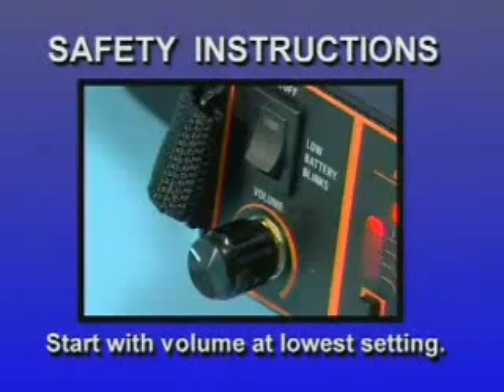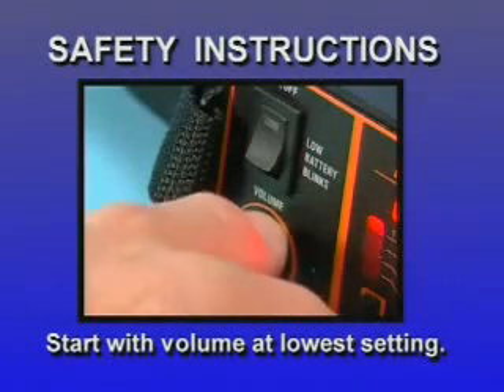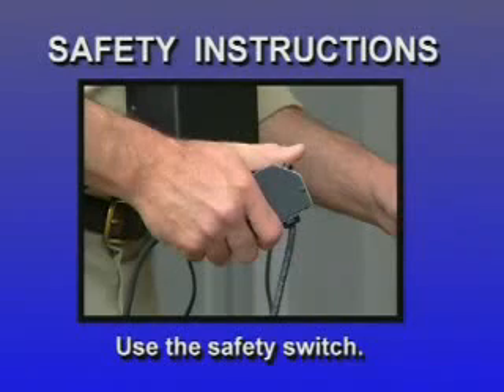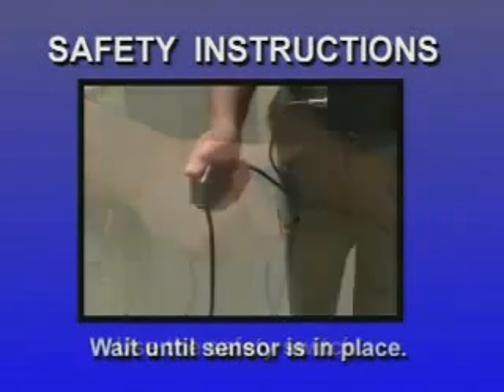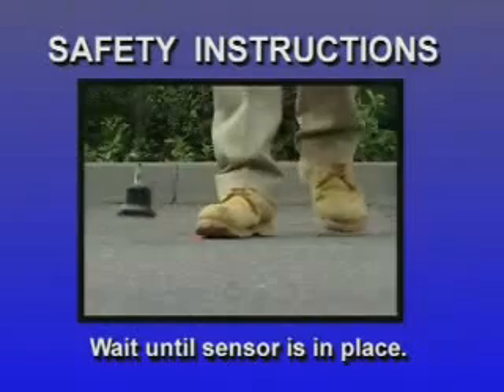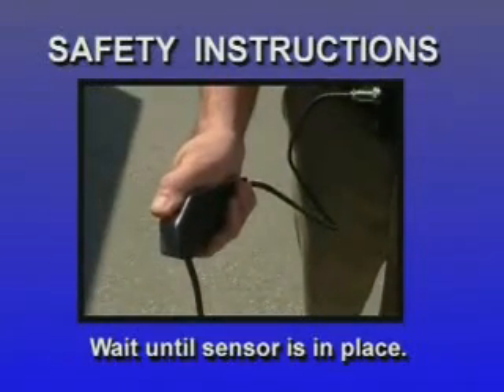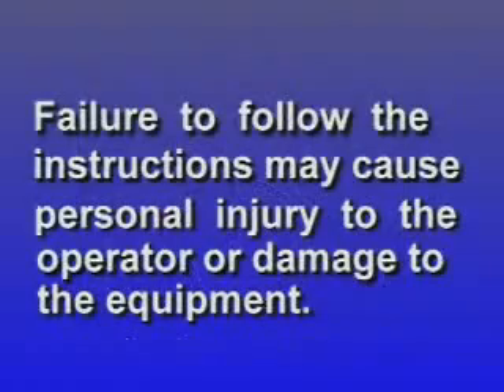Always keep in mind the following safety instructions. Avoid possible damage to your hearing by starting out with the volume control at the lowest setting. The safety switch is there to protect your hearing — use it. Release the push button when you experience sudden loud noises. Do not press the safety switch push button while the sensor is in motion; wait until the sensor is in place. Failure to follow the instructions may cause personal injury to the operator or damage to the equipment.